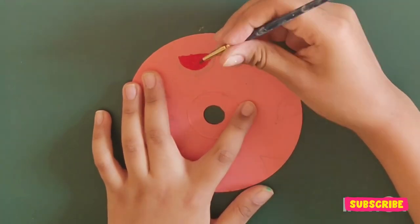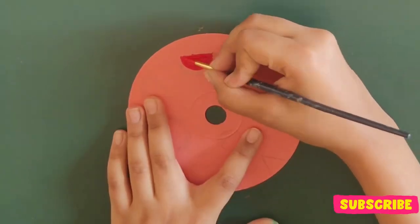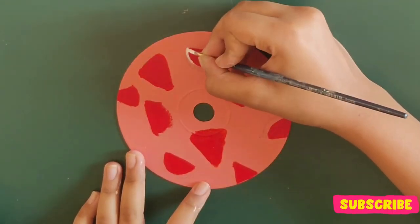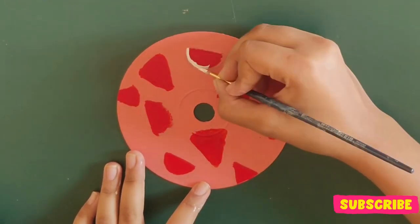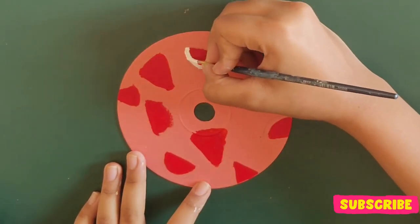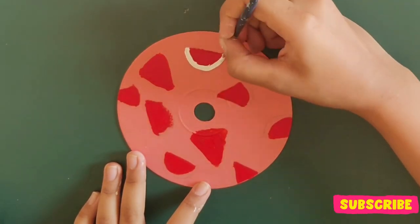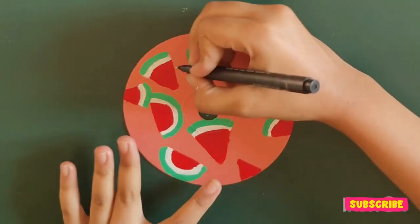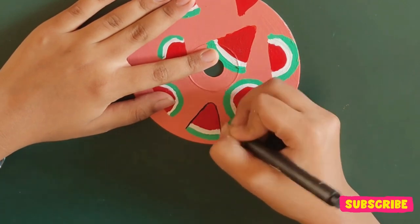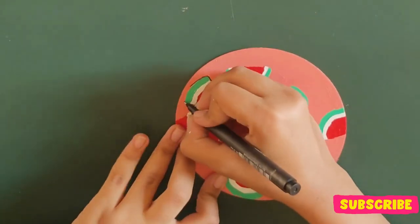You can paint watermelon in different shapes like a semicircle, a quarter piece, or even a button watermelon. The thinner the brush, the better it is to paint details. If you want, you can directly make the green strip and skip the white one. I wanted to make a thin outline for each layer to give it a cartoony look.